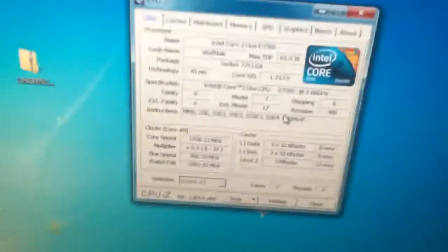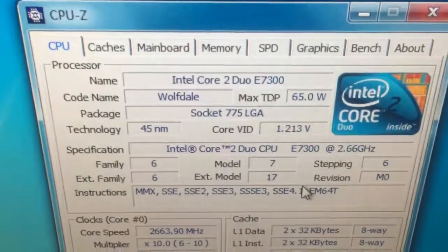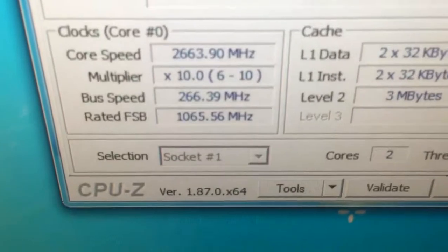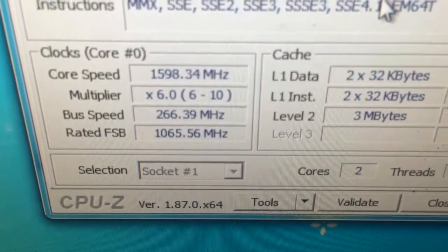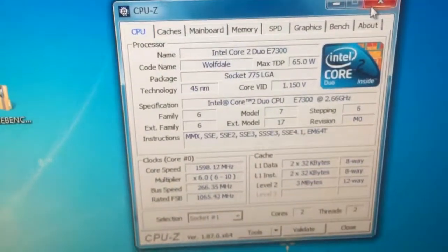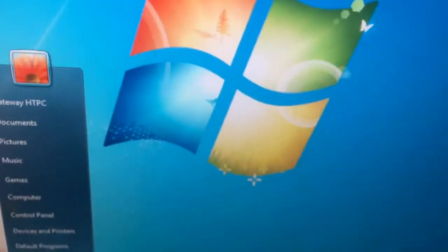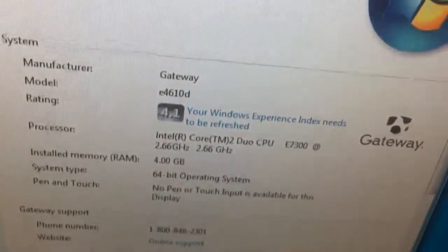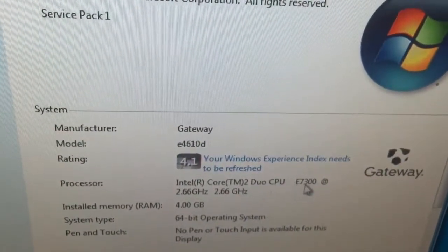CPU-Z fully recognizes the Core 2 Duo Wolfdale, 45 nanometer, LGA 775. The clock speed does go up and down between 1.6 and 2.66 GHz. Windows is snappy on this other than it being on this old slow hard drive. Windows does detect the Core 2 Duo E7300.